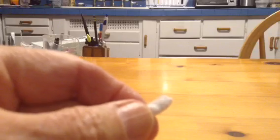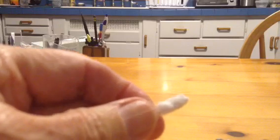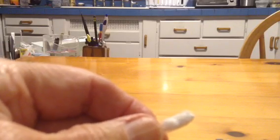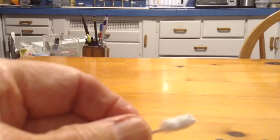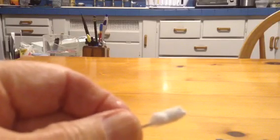So for a denture repair, it's really ideal for a repair that'll last for years, not just a temporary, and for an extremely wide variety of other uses.